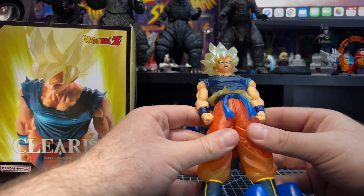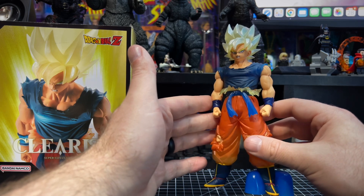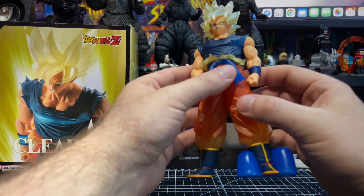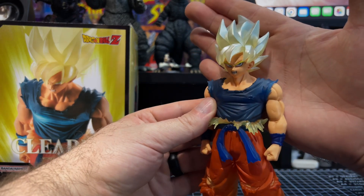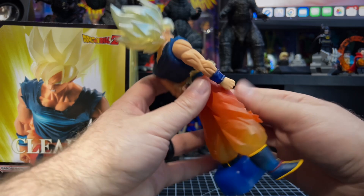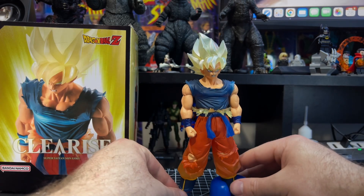This is a pretty awesome version of Goku. I love the battle damage, all the rips and tears in his shirt, and the expression on the face. I think Banpresto did a solid job sculpting and painting this one. I say it every time — I don't collect statues — but the more I review them, the more I want to start. Overall just a solid sculpt. Looks fantastic, nothing really to complain about besides a little overpaint, which is very minor.